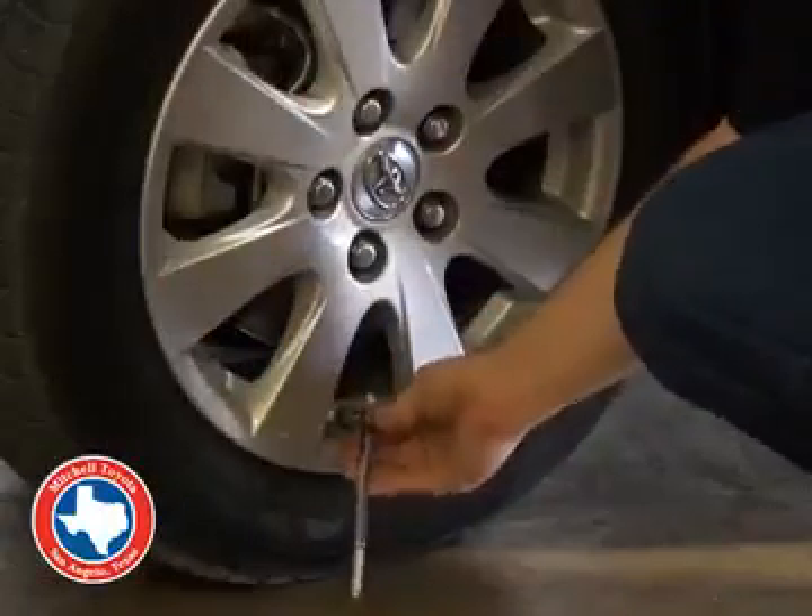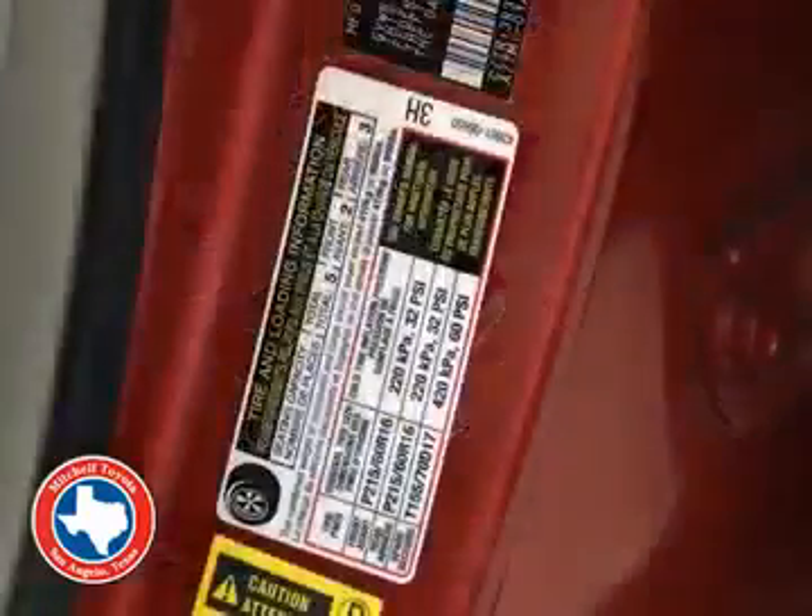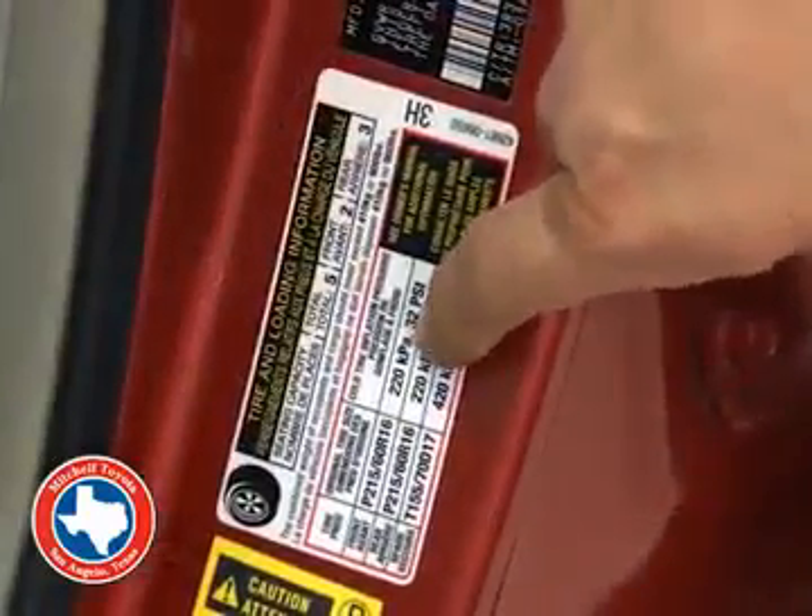The next easy step is checking your tire pressures with a tire pressure gauge and making sure that they are within the recommended tire pressure specs.